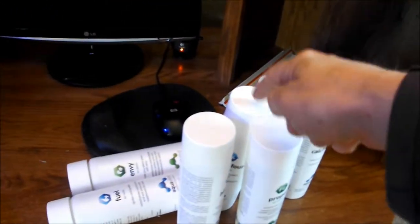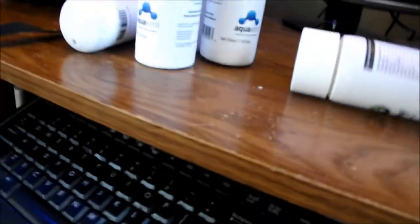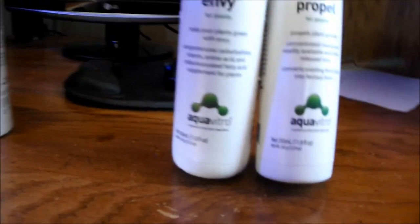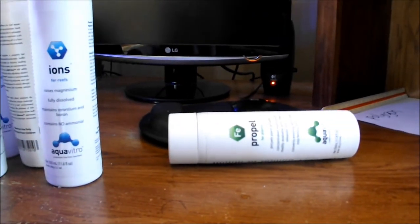One, two, three, four, five, six, seven — seven different types of the Aqua Vitro line. We got Fuel for the Reefs — this one's still liquid, good. Calcification, Fuel, Balance, 8.4, Ions — that's all for my reefs. And then I got a couple for my planted tanks: Propel iron and Envy. Awesome, awesome, awesome! Catch y'all next time, have a good one everybody!